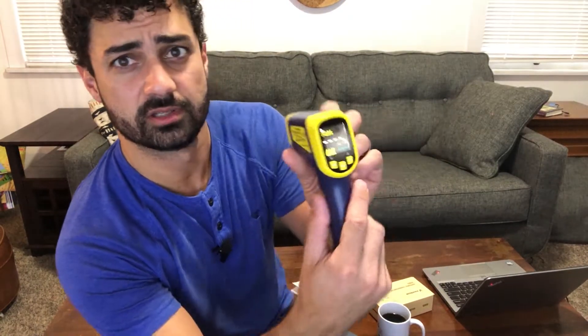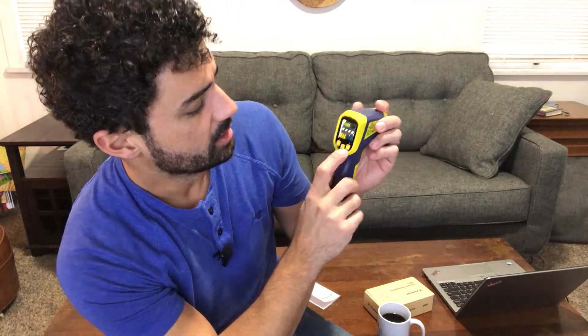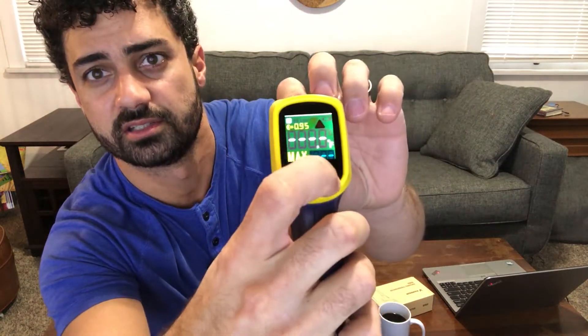It's really easy to use. It automatically turns on and off, has a really nice digital display here. And you can change from Celsius to Fahrenheit very easily with one button.